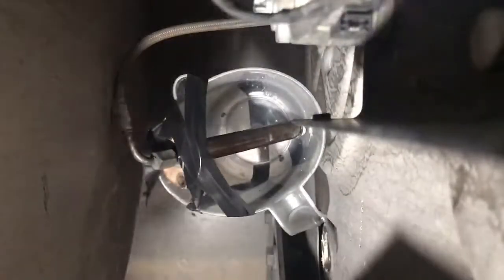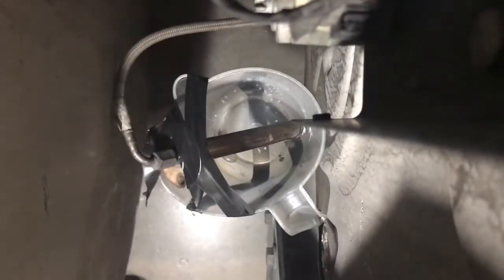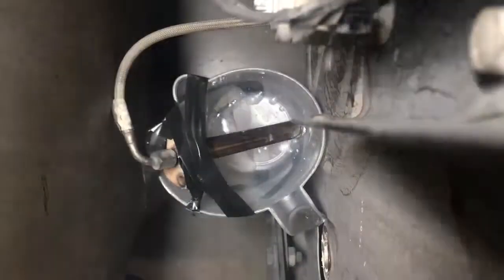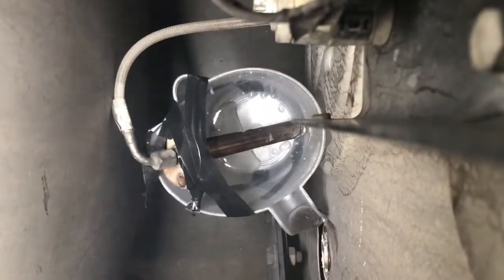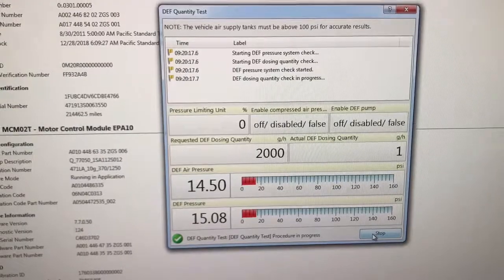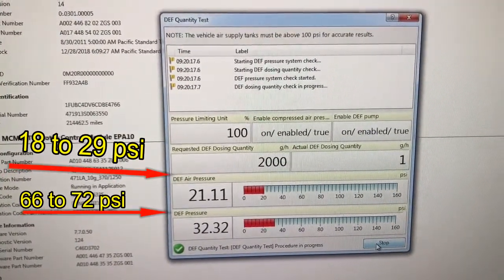Now we're going to push Start. Remember, this test takes four minutes to run through. You might have to do this three times to get an accurate reading — I recommend doing this test three times. You need to make sure the air pressure in the truck is built up to 100 psi each time, because you need enough air to dose. As the test is running, check the DEF air pressure, which needs to be between 18 to 29 psi.